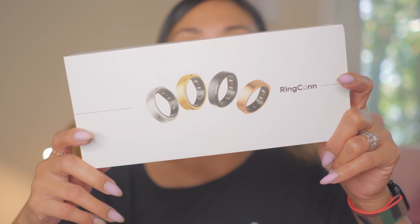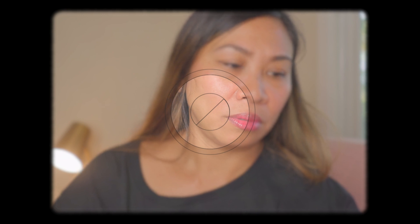During the unboxing, I was really surprised and amazed by the weight of the ring — it was very lightweight. It feels like paperweight. Inside the box I got the manual, two USB-C cables, the ring itself, and the charging case.